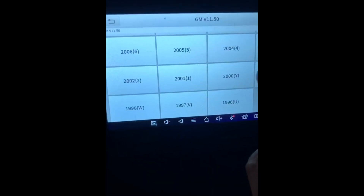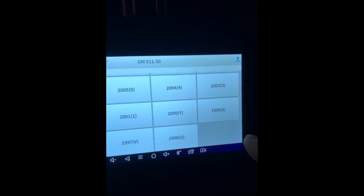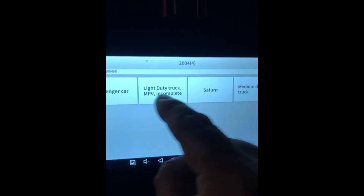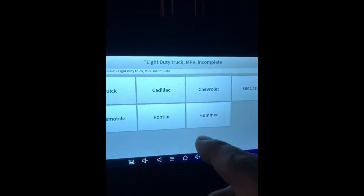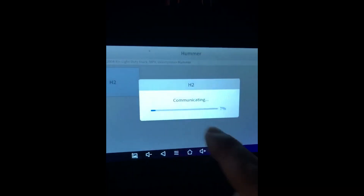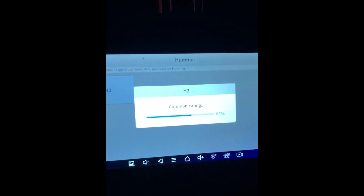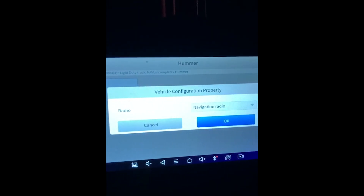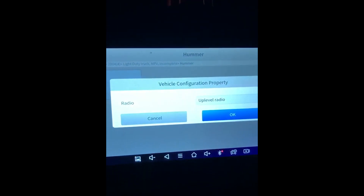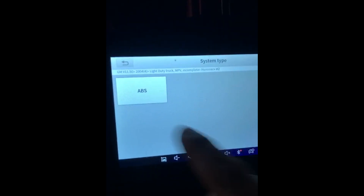The latest software version — the year model we have to confirm manually as 2004. It's a light duty truck and MPV, the manufacturer is Hummer, and the model is H2. It's loading and then just asks you to confirm the trim level or configuration. Hit OK and now we are in the ABS system.